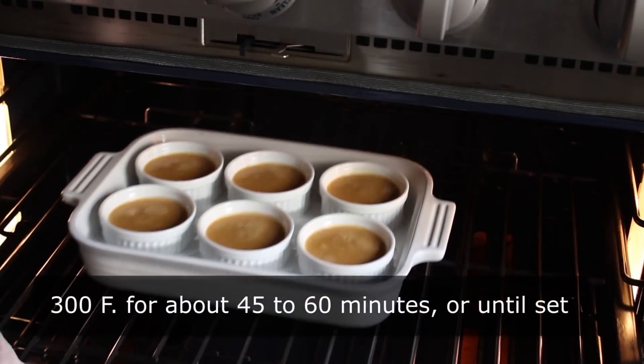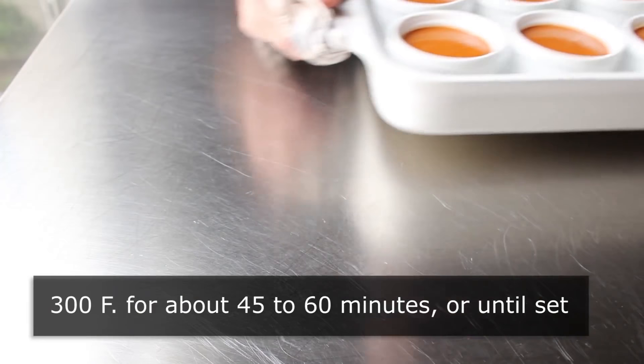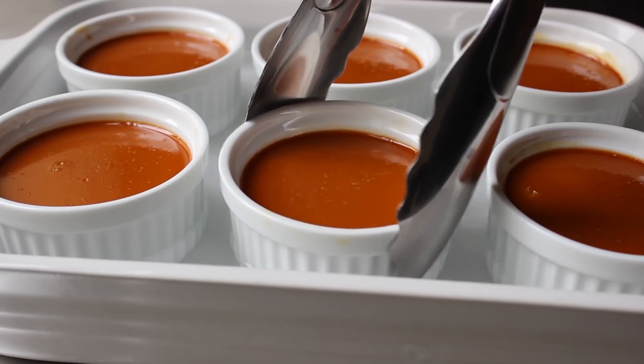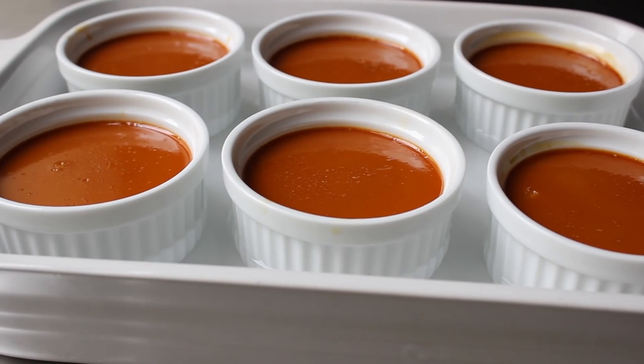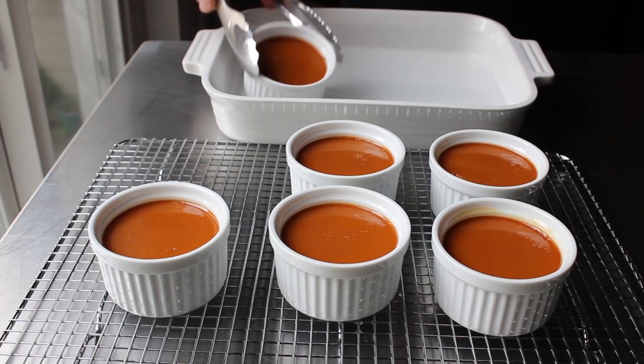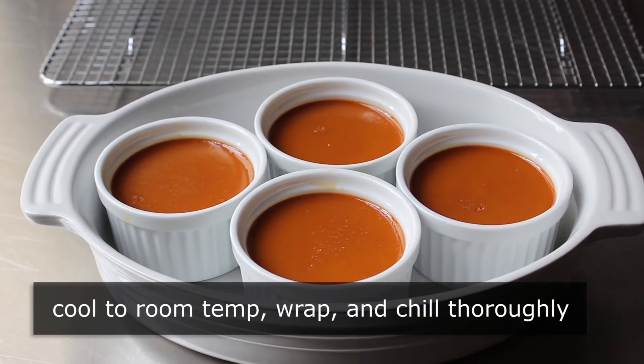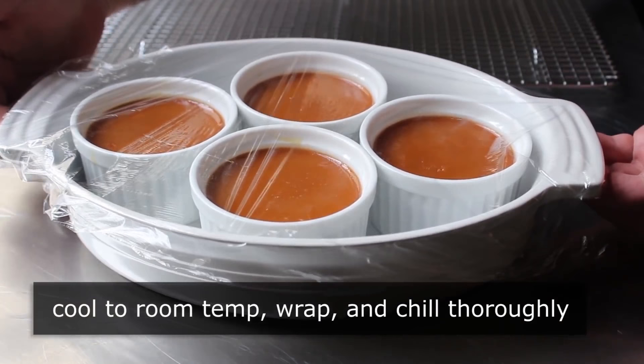What I mean by 'just set' is this: if we give that ramekin a little wiggle, everything should jiggle as one mass. If the center is kind of jiggling at a different rate than the outsides and it still seems a little loose, put it back in for a couple more minutes. Assuming your custards have been cooked perfectly, we'll carefully remove those from the baking dish and let those cool completely on a rack. We want to cool these down to room temp before wrapping them up and chilling them thoroughly — at least an hour until ice cold. The colder, the better. Then once those are fully chilled, we can go ahead and serve those up with a traditional sprinkling of large flaky sea salt, and our salted caramel custards are done.